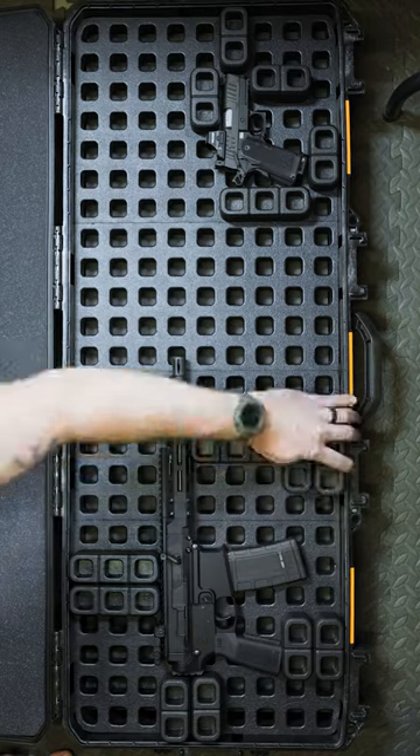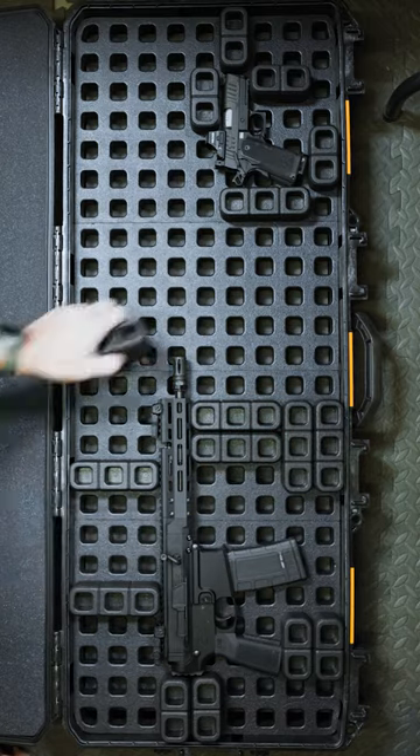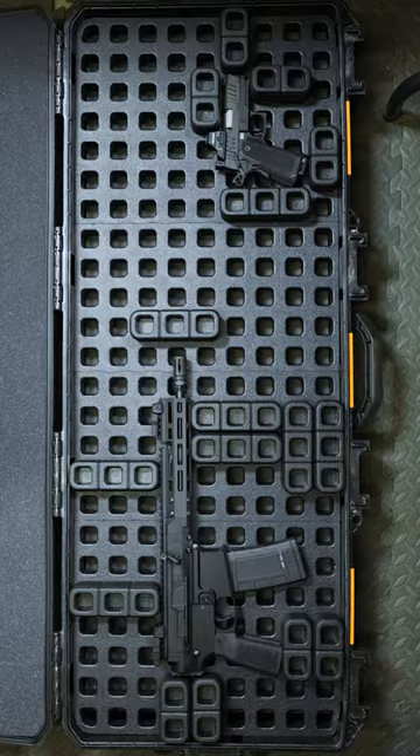These are on sale now but probably won't last long. We've got a full article with more details and pricing, so head over to pewpewtactical.com now.